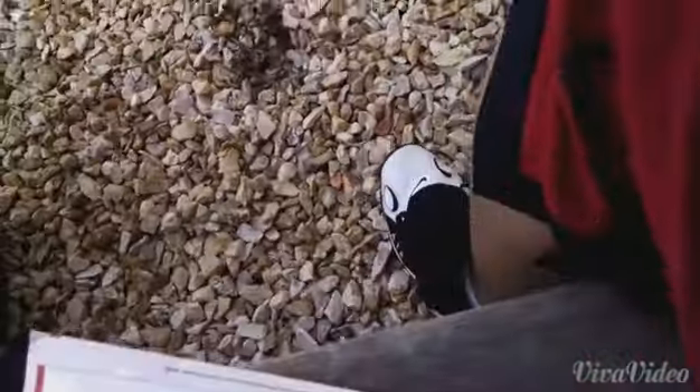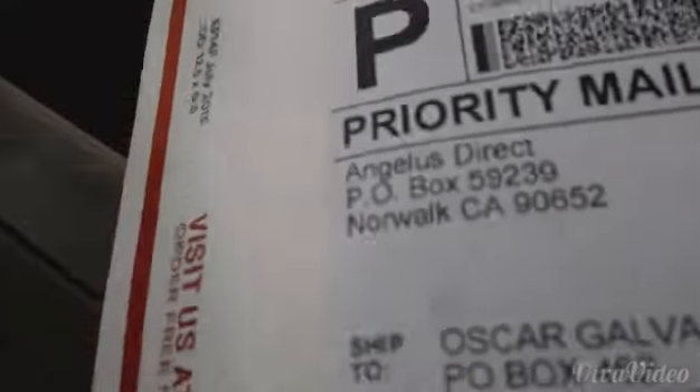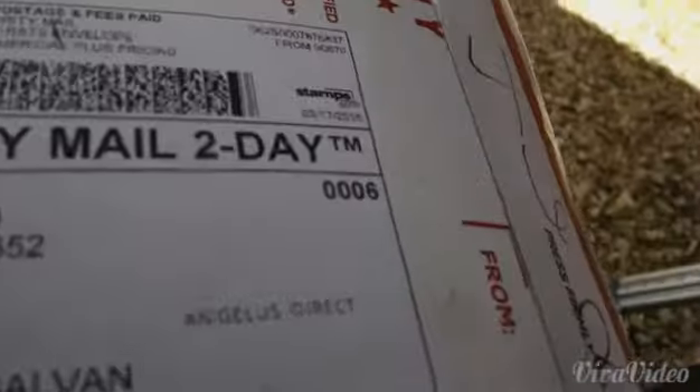Hey YouTube, here to make another video unboxing this Angela's Direct starter kit, so I'll show you what they sent me.